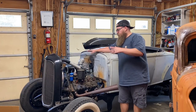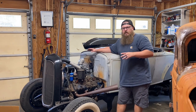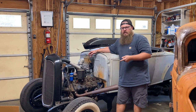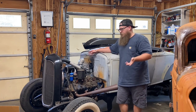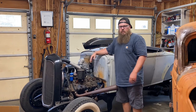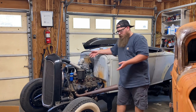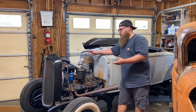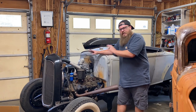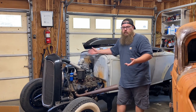If you follow my channel you'll notice I've had this frame and running drivetrain with multiple bodies on it — a Tudor, a Phaeton, a Roadster — all over the place. So I've unwired and rewired this motor many times. A lot of the questions I get are about what to look for electrically on a flathead. Understanding what the flathead actually needs to run will help you diagnose what's possibly wrong with yours.